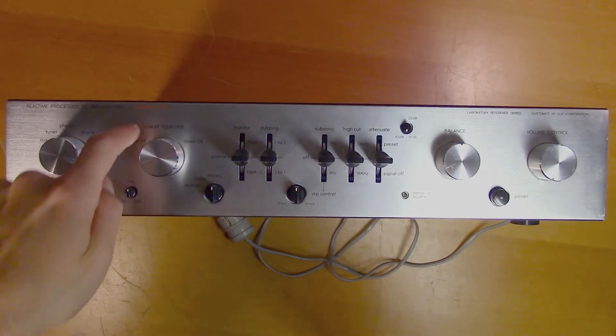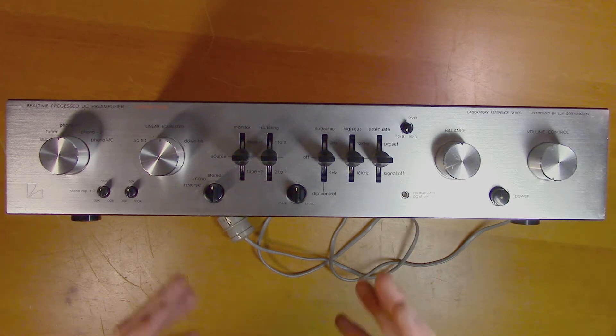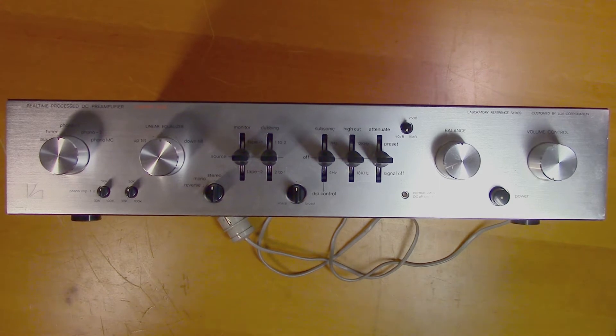Here we are once again with the Luxman 5C50 preamplifier. Today we're taking a look at the most common problem with these Luxman preamplifiers and a few other Luxman devices, and that is the DML chip. So we're going to take it apart and take a look at it.